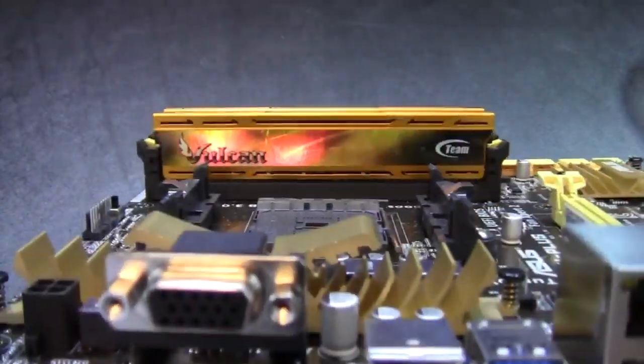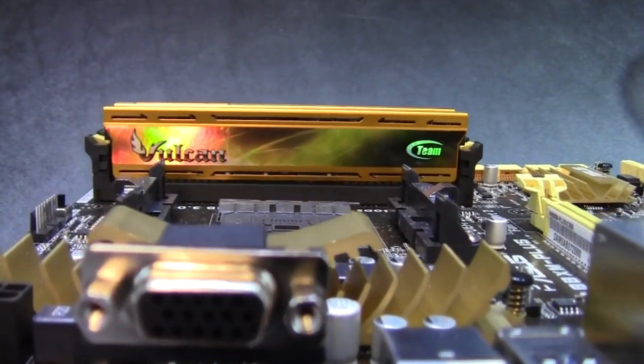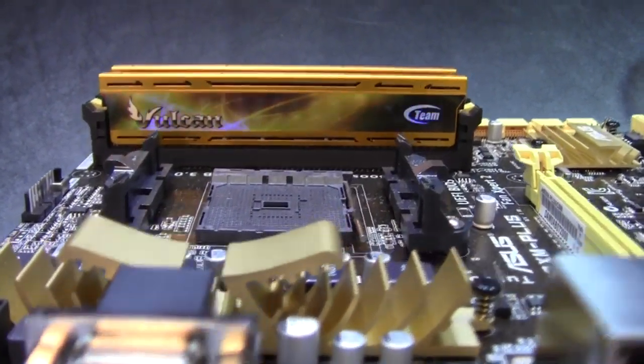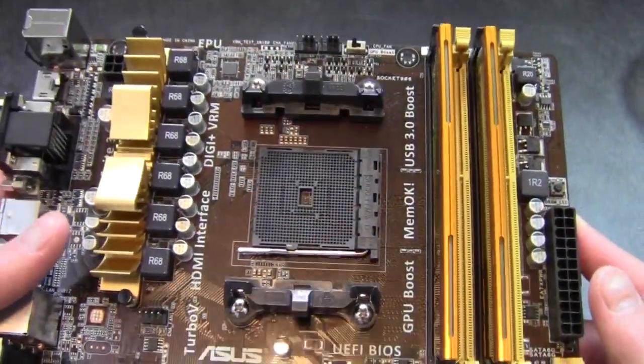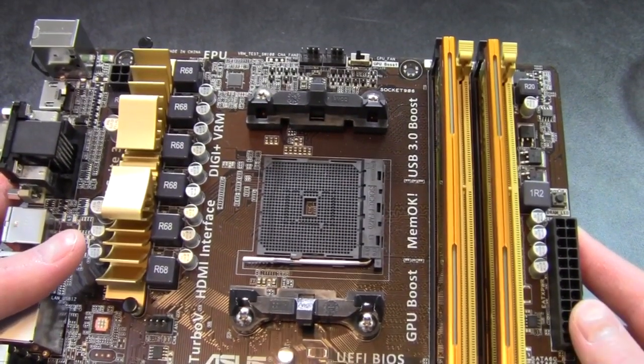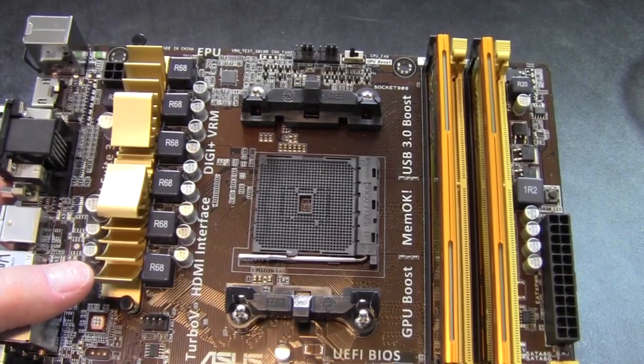It does a pretty good job with the gold heat sinks. I think I did well with that pick because, other than black, there really wasn't a lot of RAM color choices that would go well with this board combination. So there we go with the RAM.